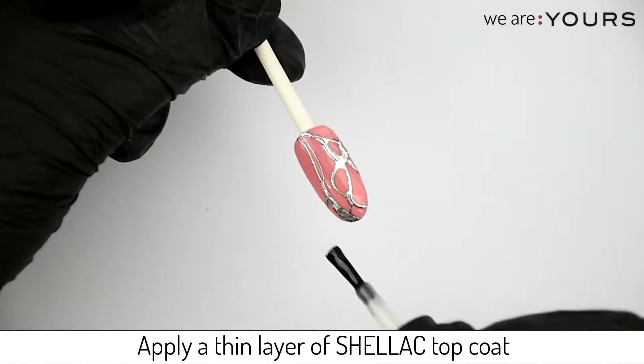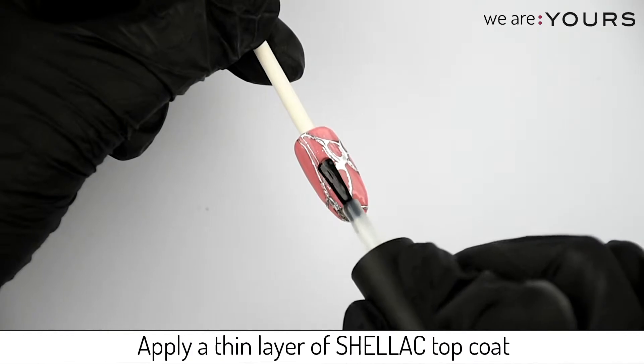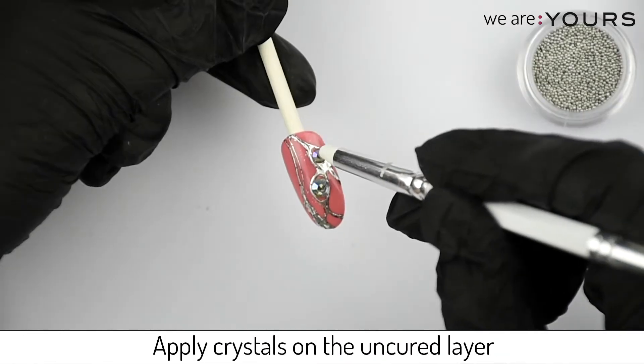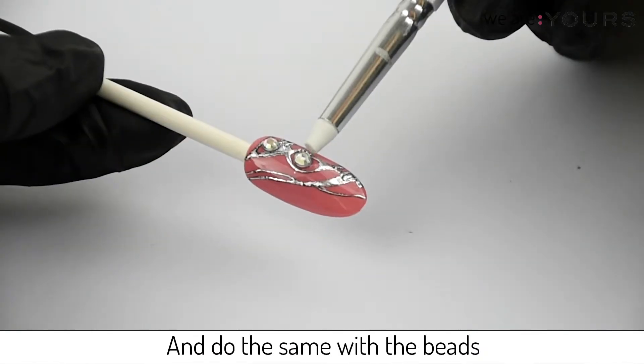Apply a thin layer of Chelecq topcoat — do not cure this layer. Apply crystals on the uncured layer and do the same with the bead.